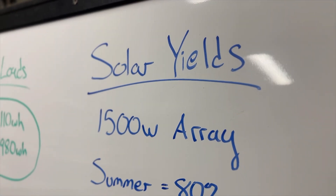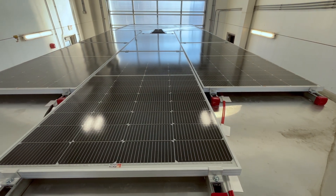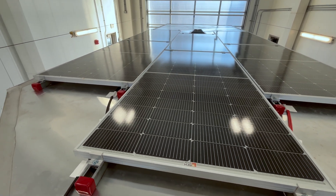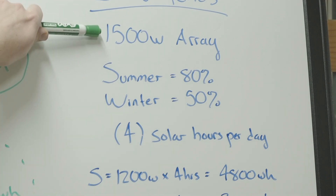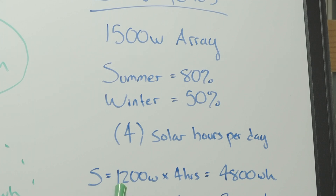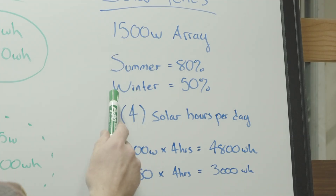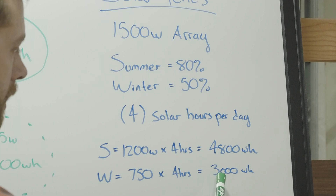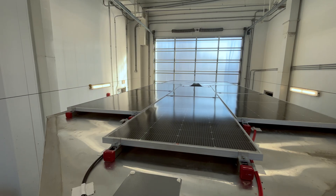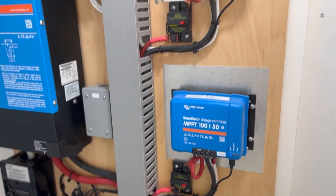During the summer, we approximated about 80% yield, and for the winter we do about a 50% yield. Hours during the day that you get solar, we approximated at four. For our approximate summer yield, we'll take our 1,500 watts, take 80% of that — which is 1,200 — multiply that by four hours, and we get 4,800 watt hours. For winter: 1,500 watt array times 50% equals 750 watts, times four hours equals 3,000 watt hours. On a sunny day, the numbers are drastically different between 3,000 and 4,800.